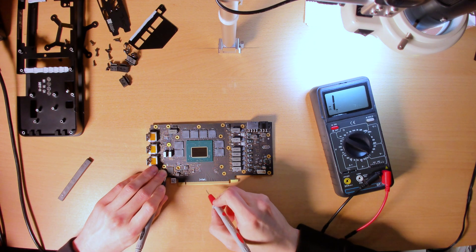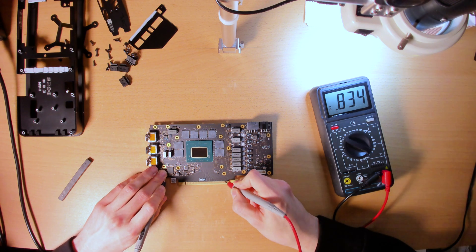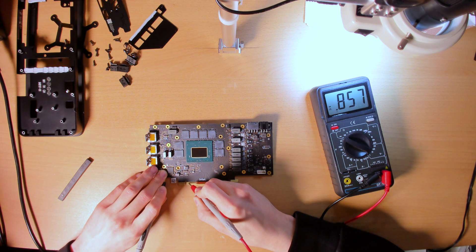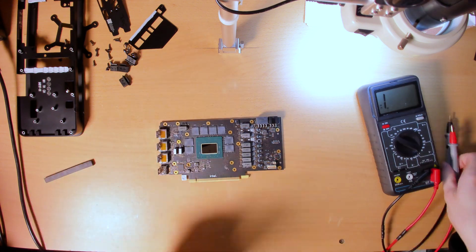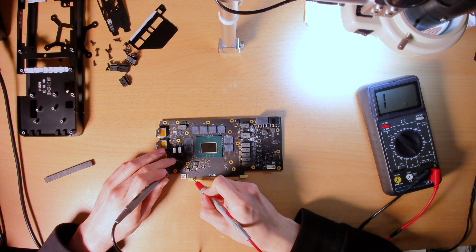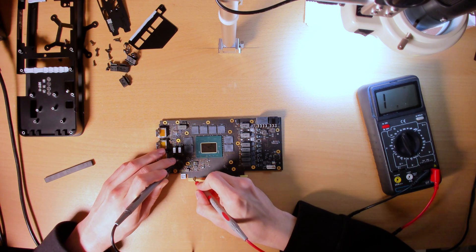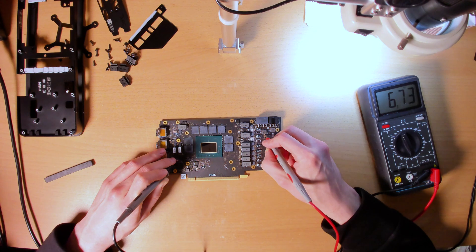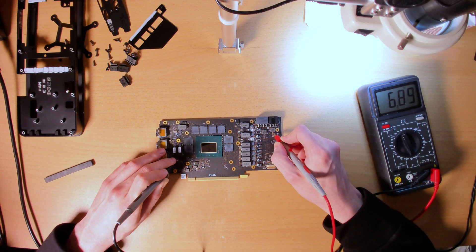Let me just measure the PCIe data line stuff. Grab a random data line — 850 ohms. Another random one — also about 850 to 860 ohms. I could measure the 12 volt and 3.3 volt rails too, just because. The 3.3 volt reading keeps rising — now it's stopped at 12.8 to 13 kilo ohms. 12 volt PCIe slot — charging of the capacitors — that's also in the kilo ohms. 8-pin: 6.7–6.8 kilo ohms. 6-pin also roughly the same.